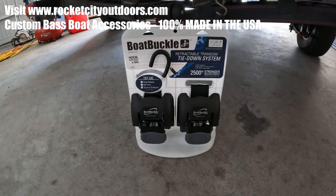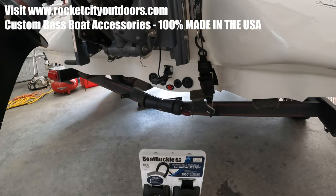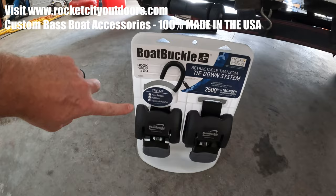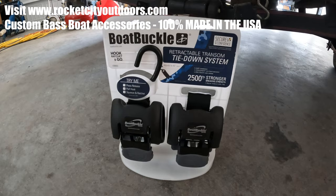Just got some boat buckles in the mail. One of my straps broke and I've always wanted these retractable ones instead of the ones you totally remove. What I'm curious to see is this is the tab I have to mount them to, and it's 90 degrees from how these would typically mount. I'll show you. I read a lot of forums about this and everybody says it works fine, but we shall see.